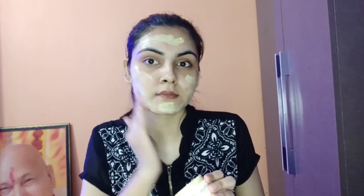Now I am taking Biotique Biopapaya Tan Removal Scrub. First, I will wet my face, then spread a little bit of the scrub and massage with gentle pressure. I will focus more on blackheads and whiteheads so that they will be removed.